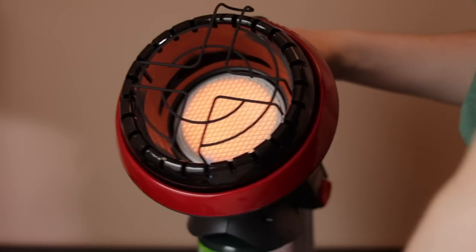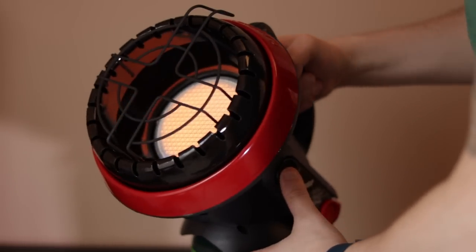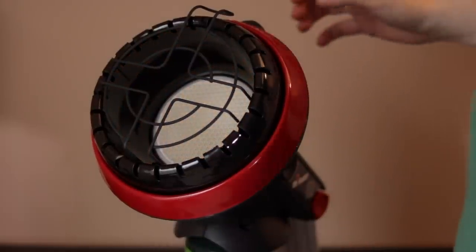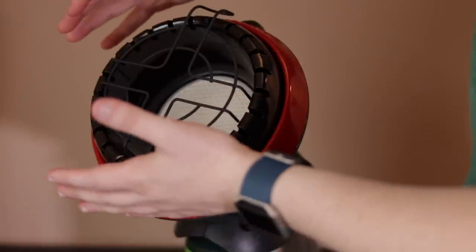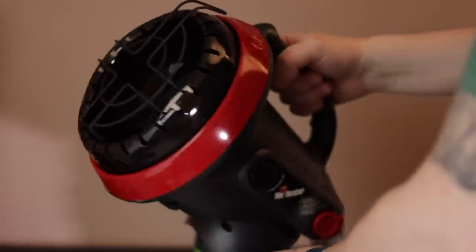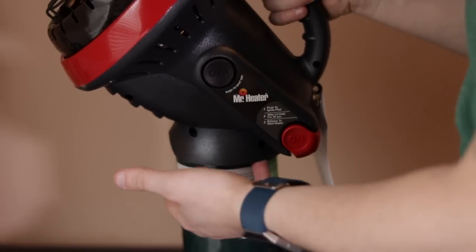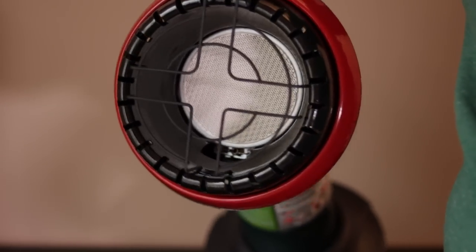When you're done using your heater, as you can see right here is the off button. So we'll just press that in and then it cuts the heat off. One thing to keep in mind is that this entire head here will be hot on basically any place there's metal, so you definitely don't want to touch any of that. But the handle here and the propane tank obviously don't get hot — it's just kind of this metal front area where the ceramic heater is.